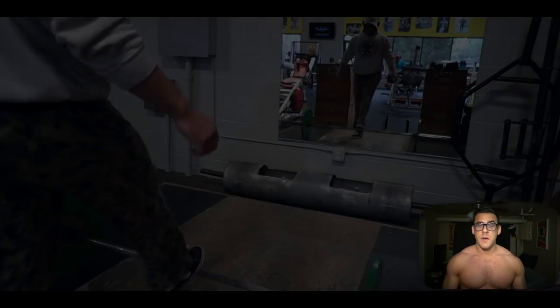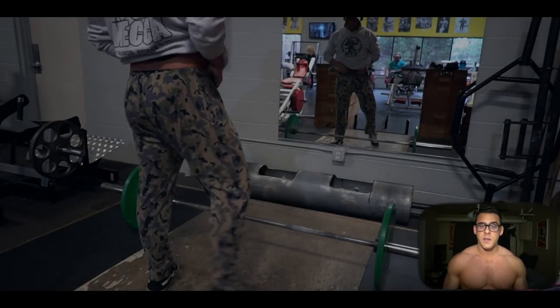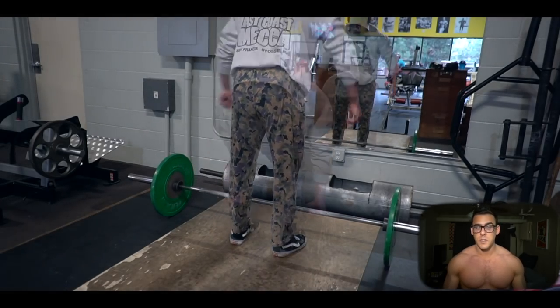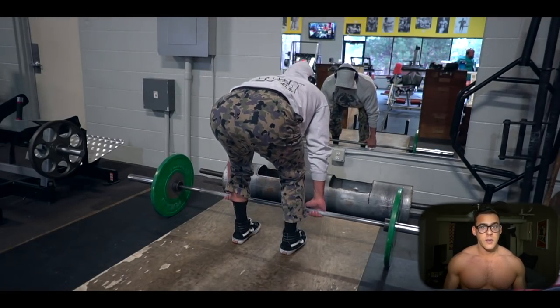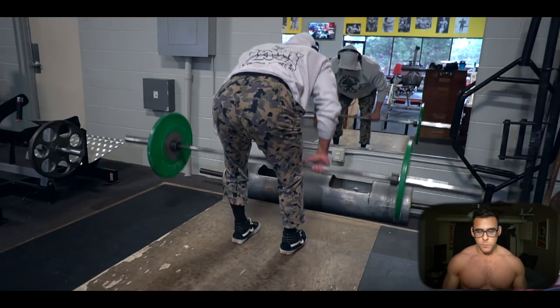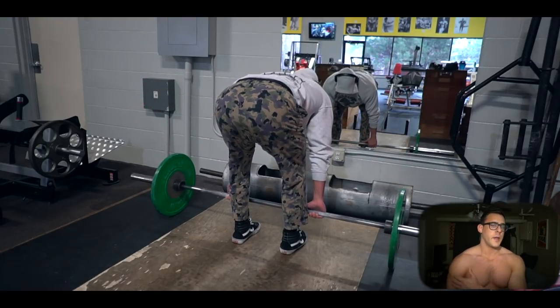I'm feeling pretty good on my recovery. I could be lifting heavier and training for more strength, but for now it's just focusing on what I can do and doing it to the best of my ability. So let's touch on that with these barbell rows — you can call these a Pendlay row.